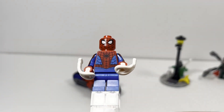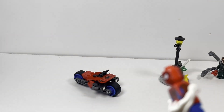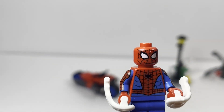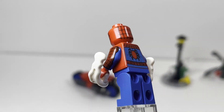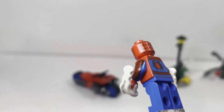Taking a look at our next minifigure we have Spider-Man. This is your run-of-the-mill Spider-Man but still overall a pretty nice minifigure. What I absolutely love is they do have arm printing on him which just looks outstanding. The back torso print also looks excellent.